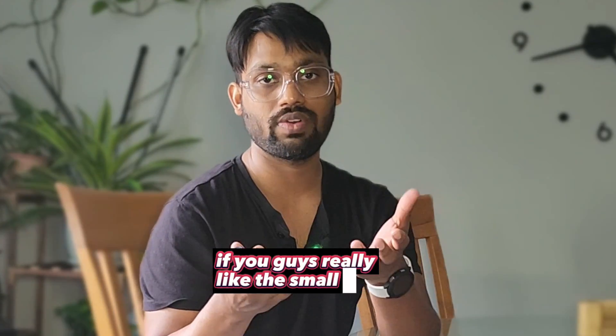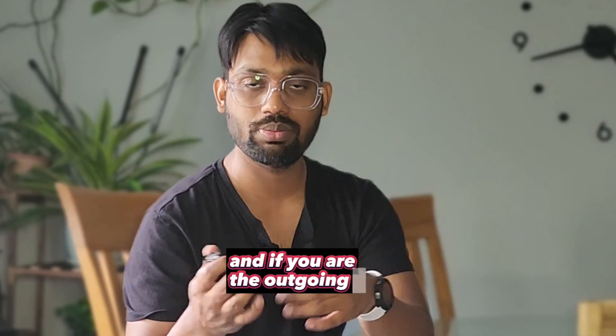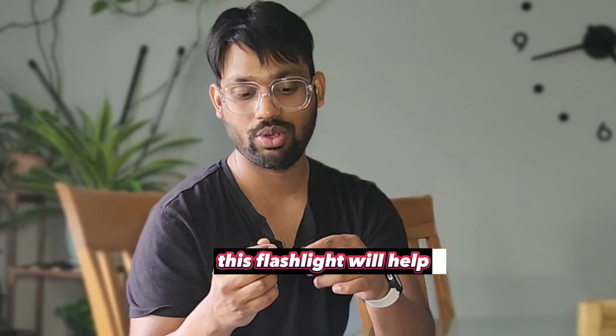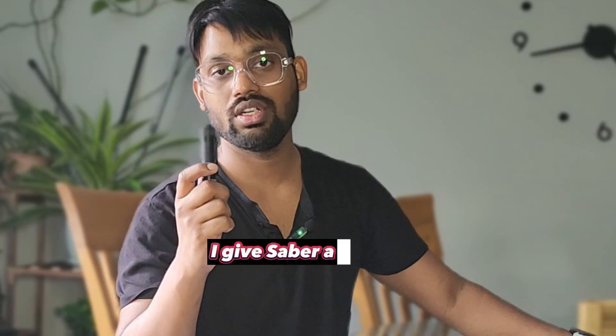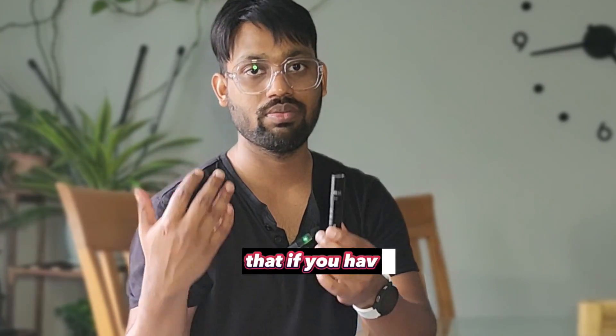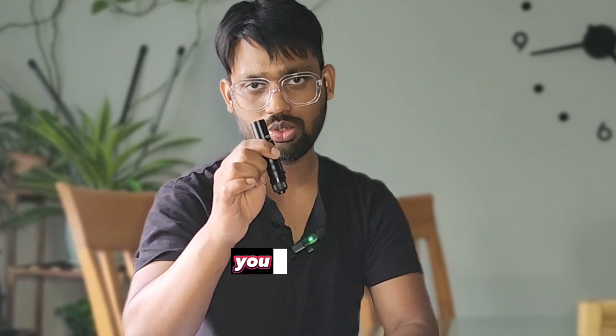My recommendation: if you really like a small flashlight and you're an outdoorsy person, this flashlight will help you a lot. Out of all three mini flashlights I've reviewed, I give the Saber a decent chance to come out on top. If your budget is under 30 dollars, you should definitely go with this flashlight.